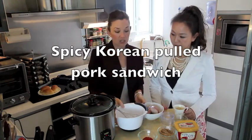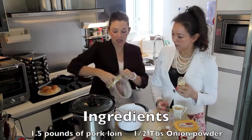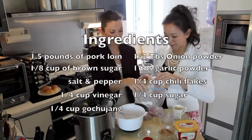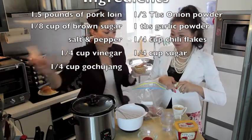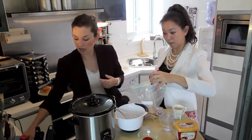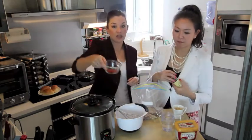The first thing you will need to do is put your dry ingredients together in a bag so that you can mix everything together. We have about a pound and a half of pork loin, or you can use a pork shoulder. Either way, when they cook for a long time they become very tender and you can pull it apart. We need some onion powder — about half a tablespoon — and about an eighth of a cup of brown sugar. Keep a half cup of brown sugar in reserve for later. You need about a tablespoon of garlic powder, and then some salt and pepper for flavoring, and of course your Korean red pepper flakes.